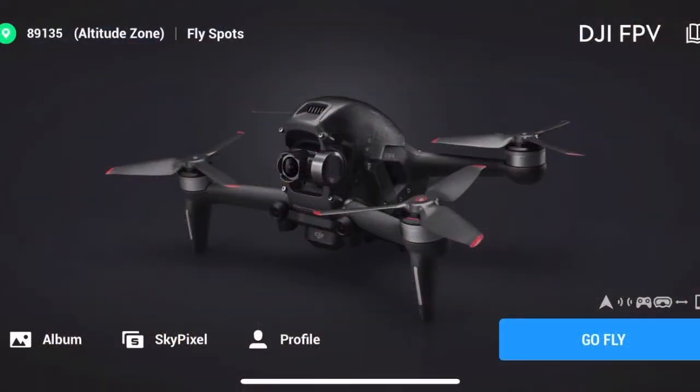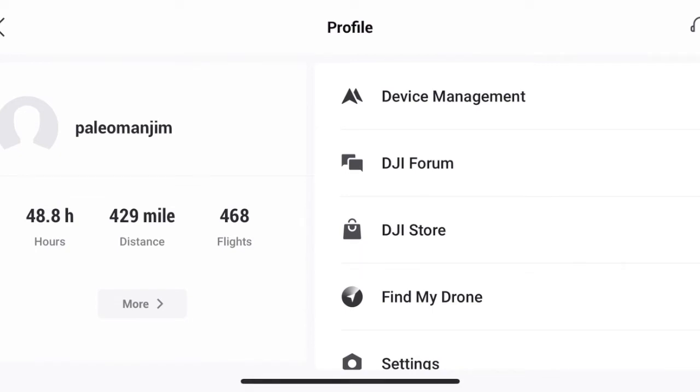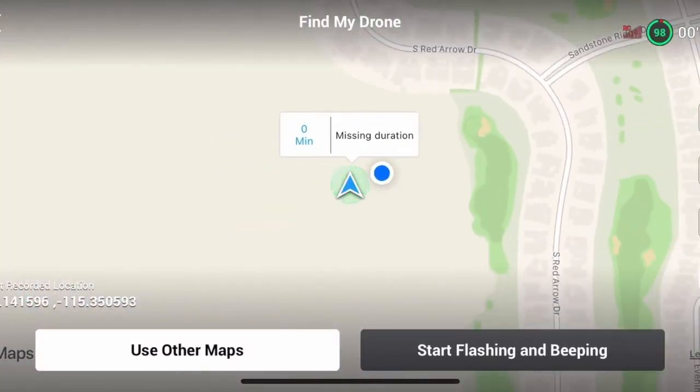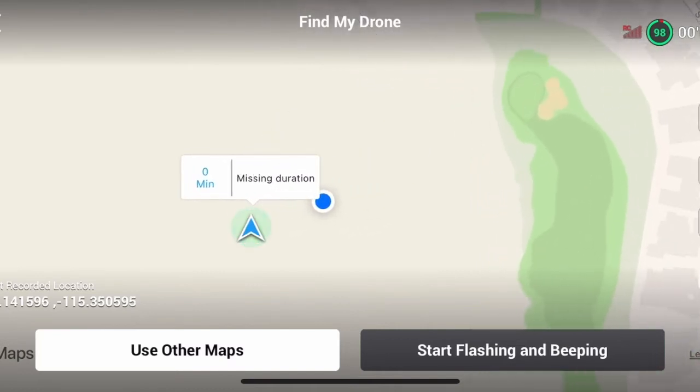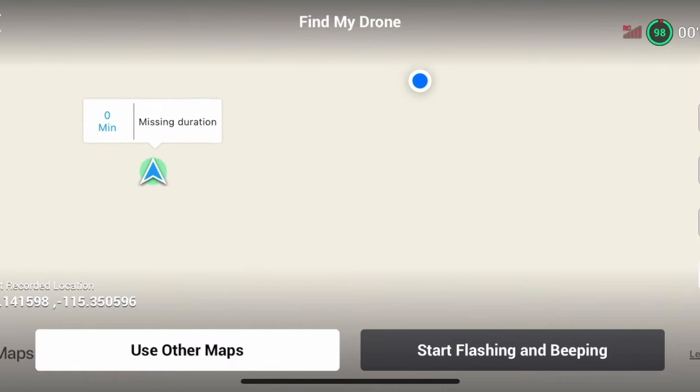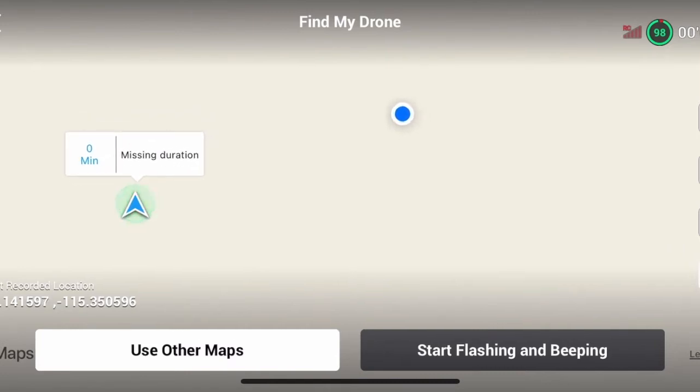I've got the iPhone plugged into the goggles and now we're going to go ahead and hit Profile. It comes up with this green screen. We go over to the right and under Profile, we go to Find My Drone. I'm probably about 200 feet away — something like that — and it's showing me where it is. You might notice that the GPS coordinates are given over here in the lower left, so you can plug that into a GPS tracker and find the drone that way as well.